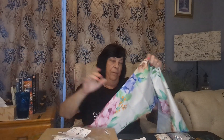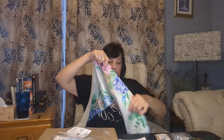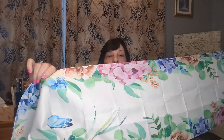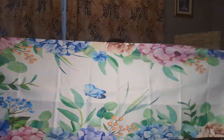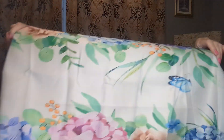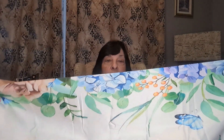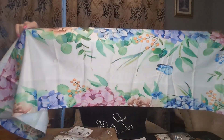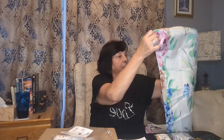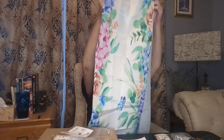Oh no, this is actually a table runner. I got this because I like the flowers on it, and it went really well with my plates that I have for Easter. It's pretty. I think this is the 17 by 72 or something like that. It's really pretty — so that would look nice. It is only one sided, but it will look nice on my table for Easter.